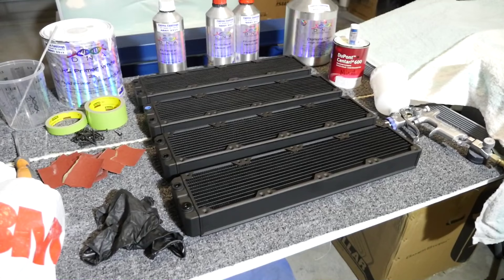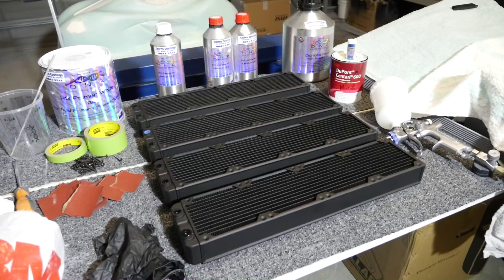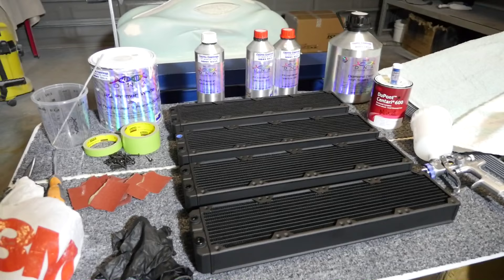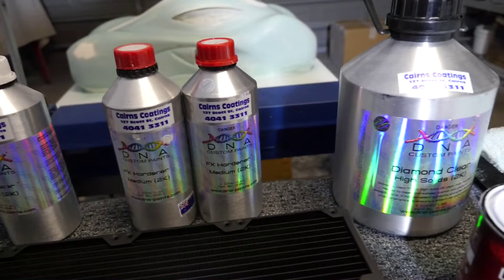The steps are: surface preparation, then primer, then base coat, effects, and then clear coat. A lot of the time I just end up priming them and then doing a satin black, but this time to match up with the rest of the build and the custom paint job on the case I'm going to be doing something a little more interesting. Most of you are just going to be using spray cans, but I thought I'd take this opportunity to show you the products I use. So I have my paint gun here.